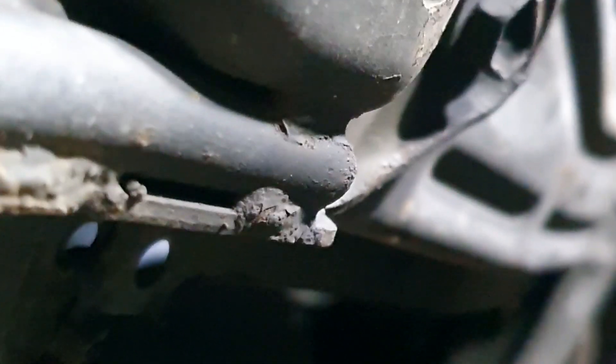Put a new washer around the sump nut and put it back in. All the extra oil is cleaned up. Get the spanner — it's a 14mm spanner — and tighten it. Everything is done underneath now, and carefully remove the oil pan.